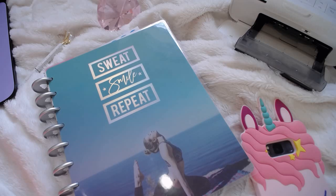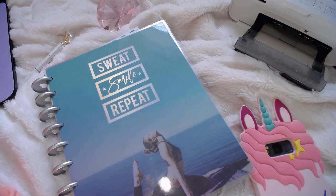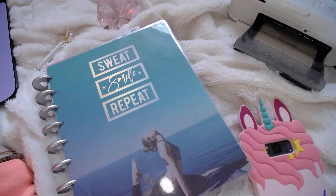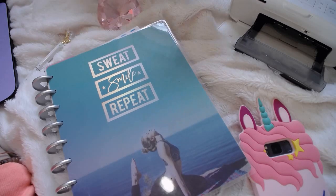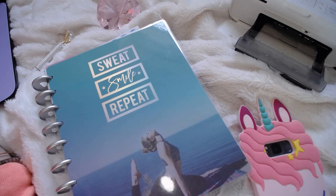Hello, sweeties. So today I want to show you what I'm doing for fitness planning in 2019. Last year in 2018, I kind of had a fitness section in my planner, but I decided that that wasn't good enough.